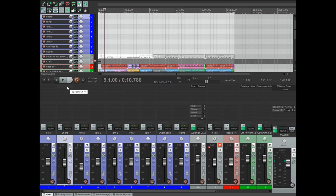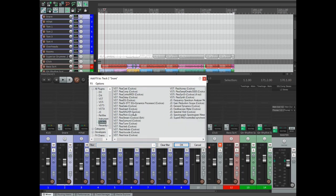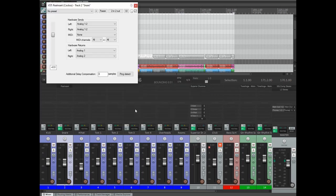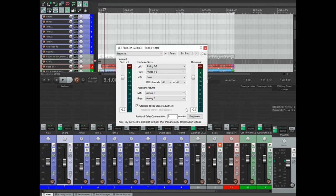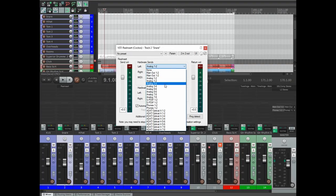We're going to go to our snare track and go to our Reaper native plug-in ReaInsert. This plug-in routes your audio signal through the outputs and inputs of your interface, and it also does some delay compensation so that the round trip from your interface through the equipment and back doesn't cause any latency. I've plugged this compressor in through output three and back into input three, so we're going to set the hardware send to output three.